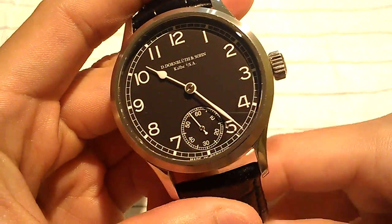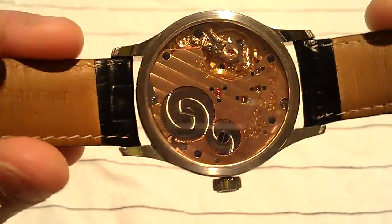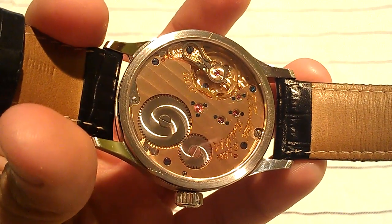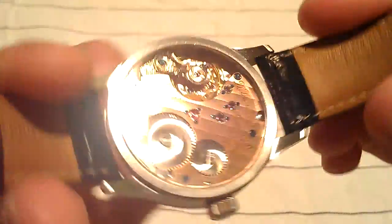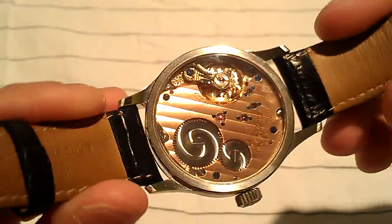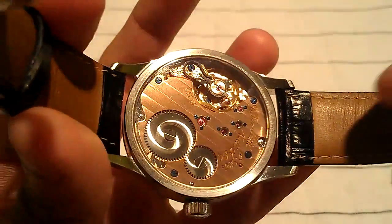Now let me turn it over — this is what's so special about the watch. It's not the front, it's the back. Look at that — all hand-done, all hand-engraved. Dirk himself has engraved the movement. This is a typical three-quarter plate from Germany, which means the actual movement plate covers about three-quarters of the movement. That's what Germany is really known for in watchmaking.